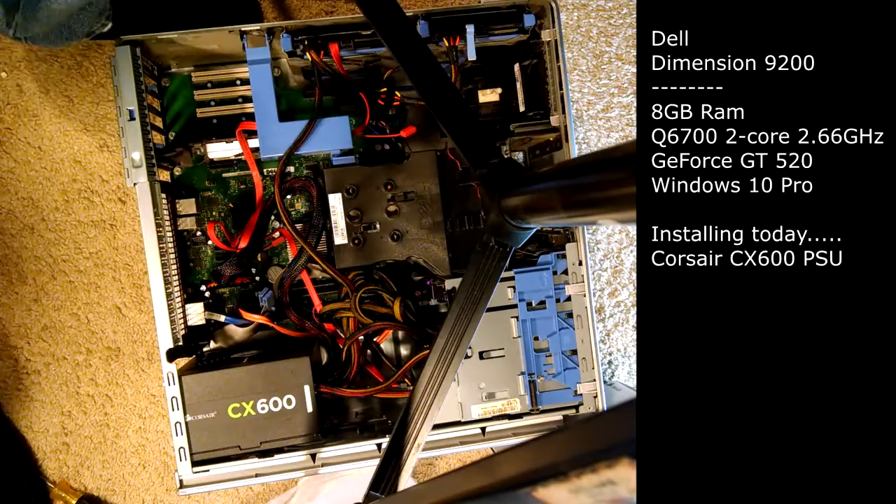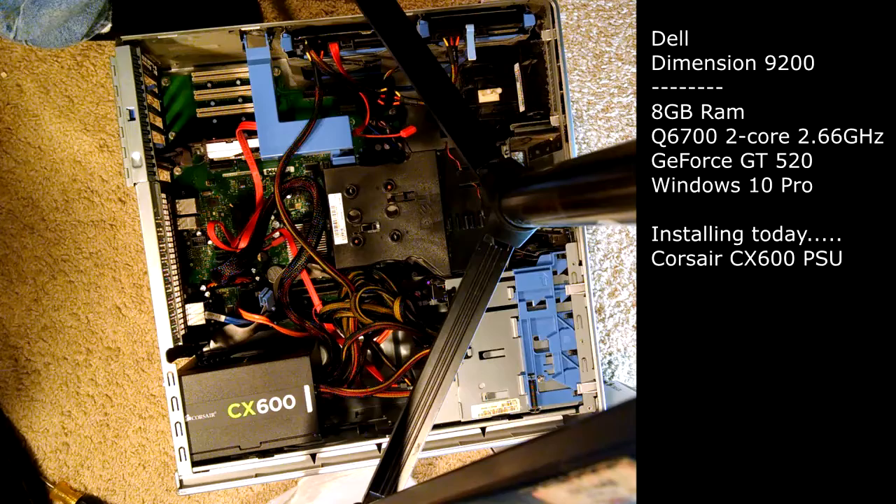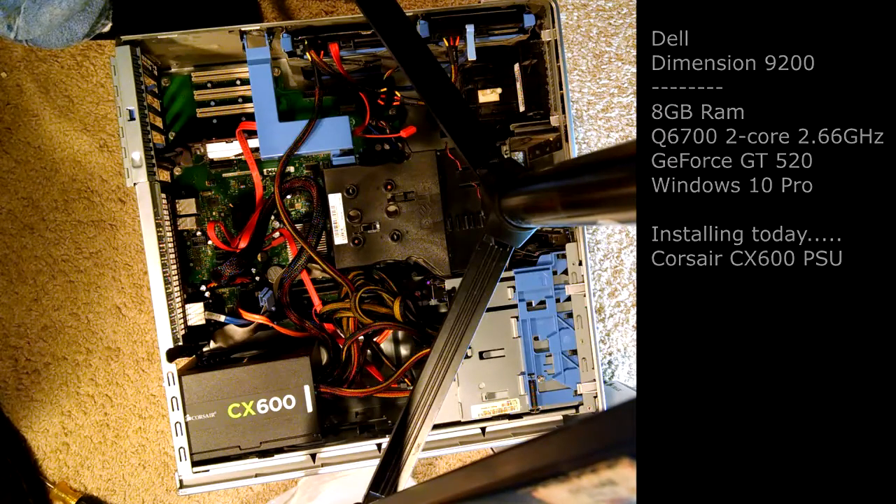Good storage place for that. That takes care of that. Next thing I'll do is power it up, make sure that everything works right, and then we'll see you after I've got everything hooked back up.